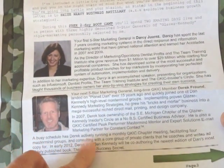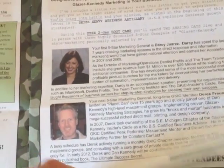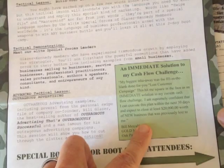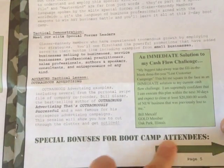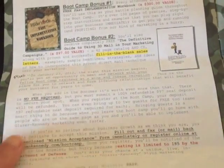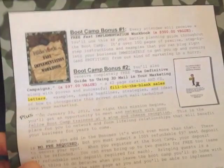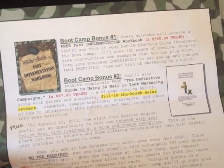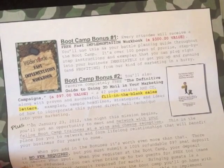Here's testimonial number one, here's number two, here's number three. And then you'll see at the bottom: special bonuses for boot camp attendees. Now we're getting into bonuses — and again, really wanting to sell you on this event. Anytime you're doing your own direct mail, think about implementing some irresistible offers or bonuses.